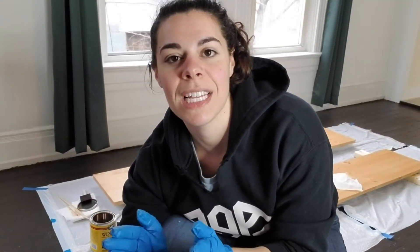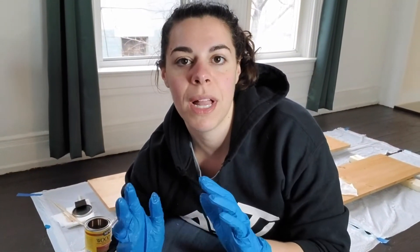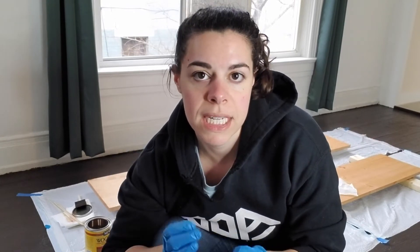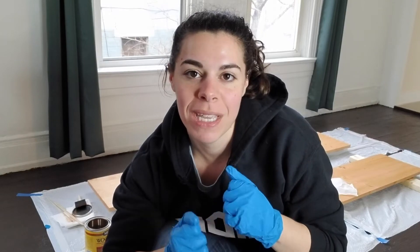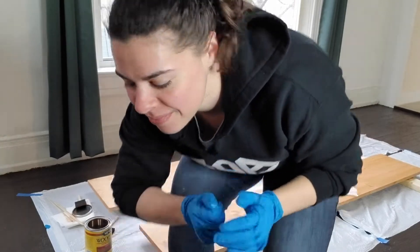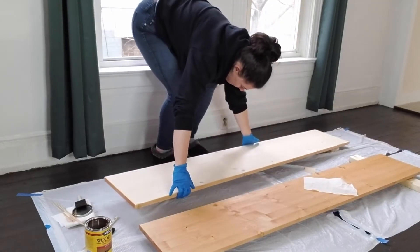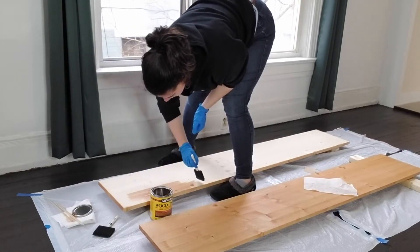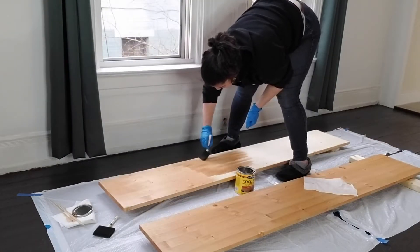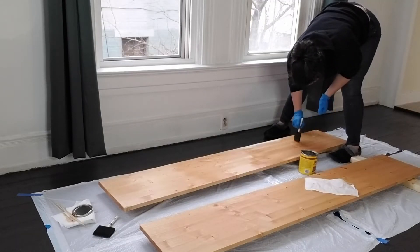Okay, last side of the last board, and then we will have to wait eight hours for the stain to fully set in and dry. Once those eight hours are done, we can mount them on the kitchen wall. We're taking a coffee break.